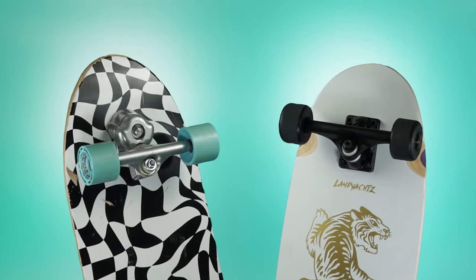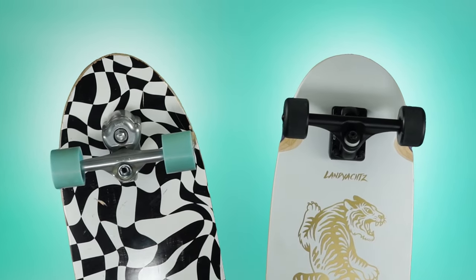So how do you know whether to choose a surfskate or cruiser? It can be confusing if you're just starting out, so I'll do my best to share my experiences to help paint a clearer picture.